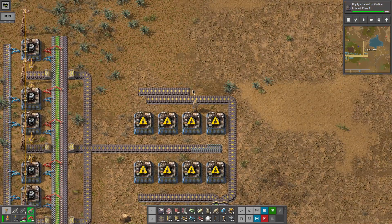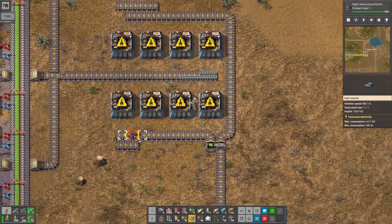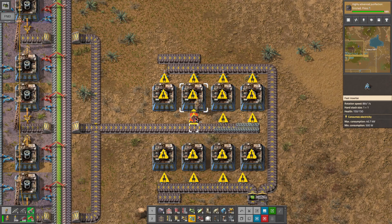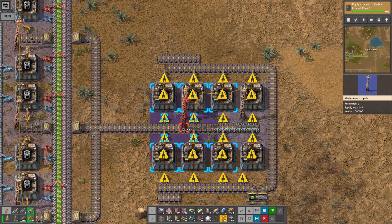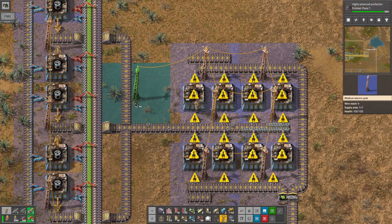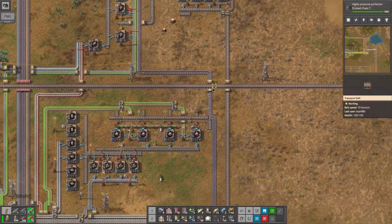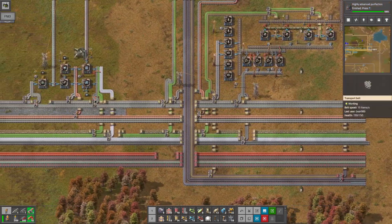Then we will just have the outputs go right there and go there. So we will just do a bit of this, a bit of that, and then a few electric poles here - that should be fine. I need to go down and grab some more belts, and then we can get that finished and we will have our bots made.